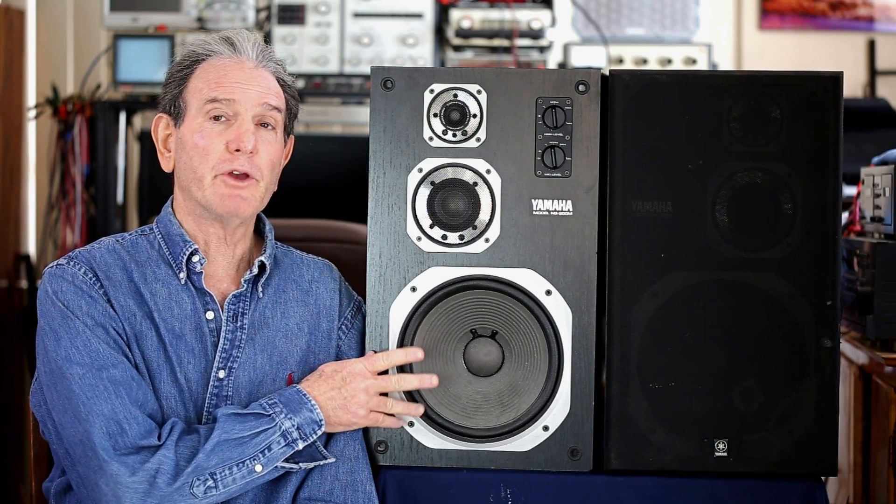In 1984, if you were shopping for a pair of speakers and had about $570 — which is about $1,700 in January of 2024 — you could purchase a pair of Yamaha NS-200M loudspeakers. These were rated for a maximum amplifier of 100 watts. It's a 6 ohm speaker and a fully enclosed speaker, so there are no ports on the front or back. It weighs about 36 pounds. The woofer is just shy of 10 inches, and the tweeter and midrange are made of titanium carbonate.